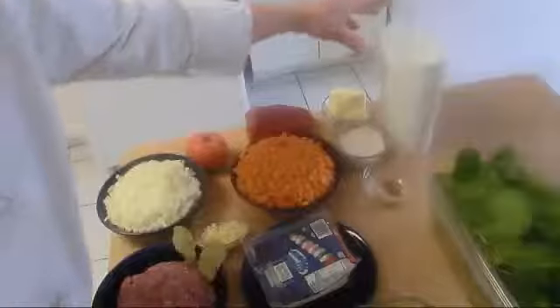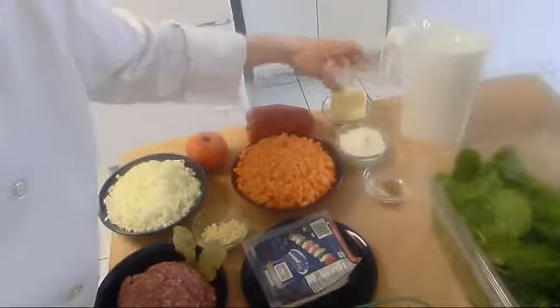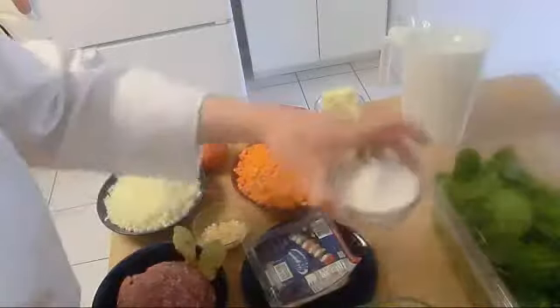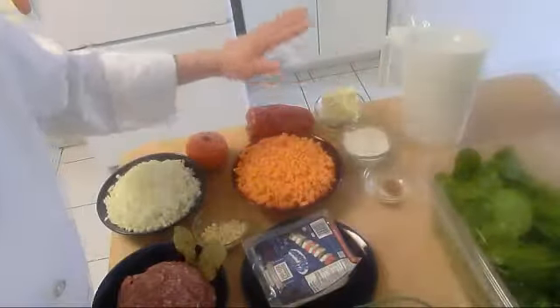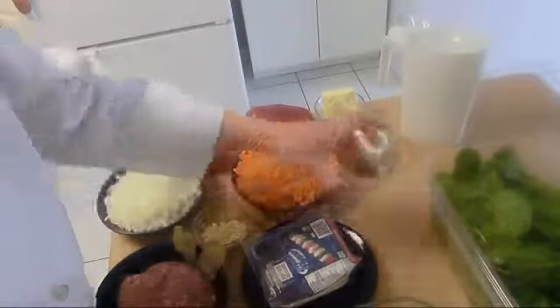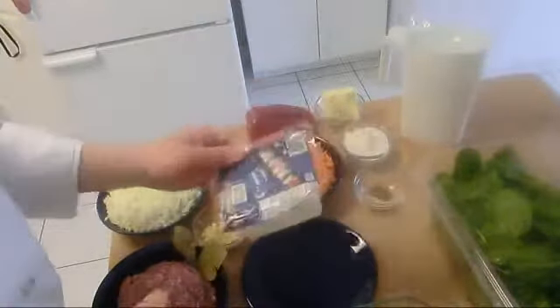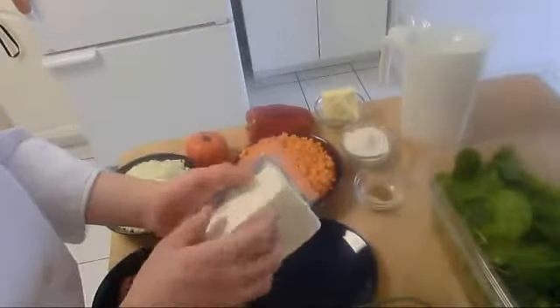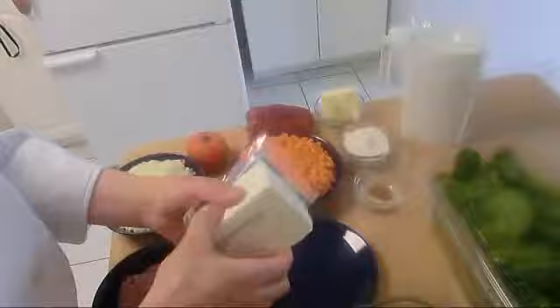For the bechamel, we have 6 cups of milk, equal amounts of flour and butter: 3 ounces of butter, 5 ounces of flour, and I will add 2 ounces of oil. We have white pepper and nutmeg, one spoon each. To flavor this bechamel, I'm going to add the fresh cheese, which is in Greek — anari — and this is made of wheat. It's a fresh cheese, semi-hard.